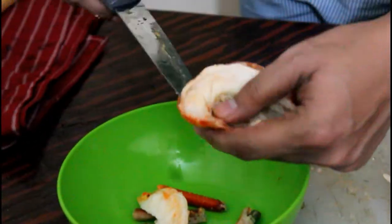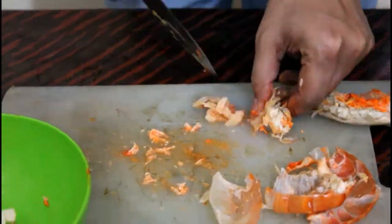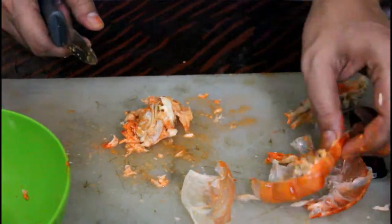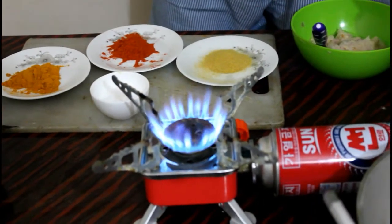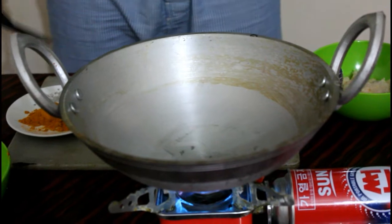I'm going to put it in the water. I'm going to put the water in.